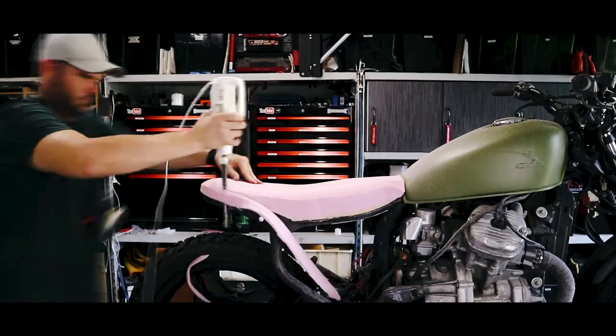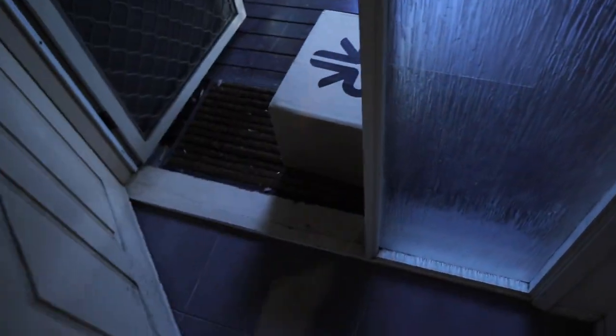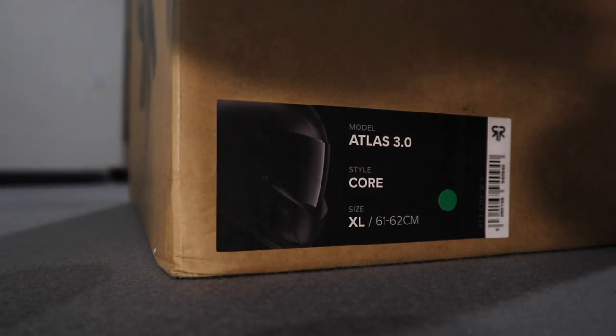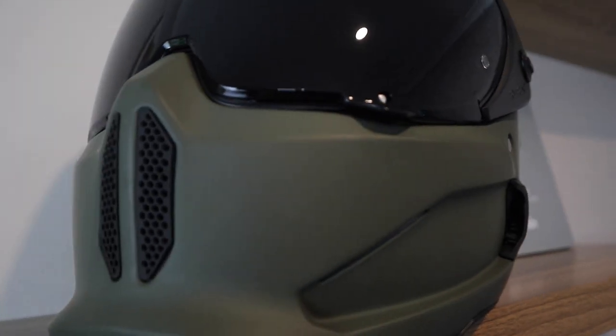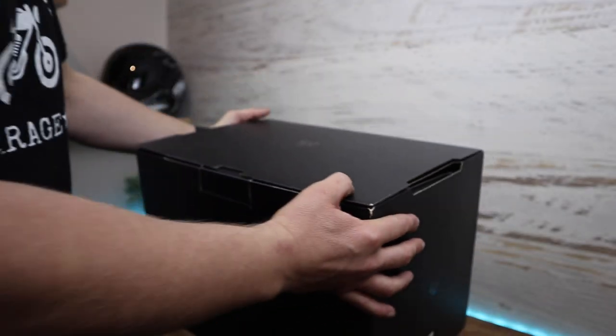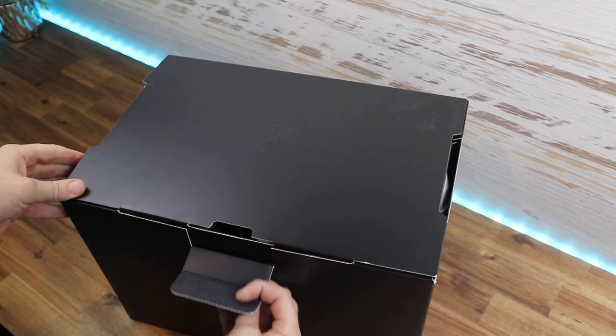Today we're going to dive straight into the Atlas 3.0 RuRock helmet. They're a sponsor of this channel, so I get the opportunity to show you these helmets so you can get a bit of an idea and make a more informed decision on whether you want to buy one for yourself. I've been rocking the 2.0 for quite some time and I absolutely love it, but RuRock is one of those companies that listens to feedback and makes changes based on it — and that's exactly what they've done with the 3.0.